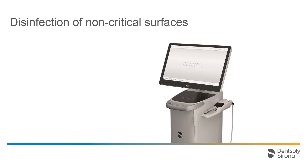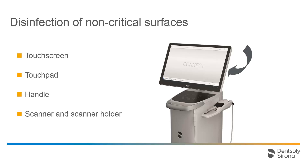Wipe disinfection of non-critical contact surfaces should be performed after each treatment. The following contact surfaces are included: the touchscreen, the touchpad, the handle, and the scanner with the scanner holder. Several disinfectants have been validated for wipe disinfection. For a list of the approved disinfectants, please see the current instructions for use on our website.